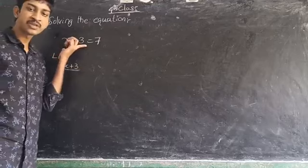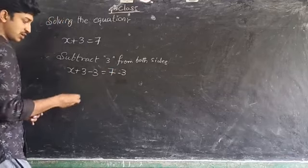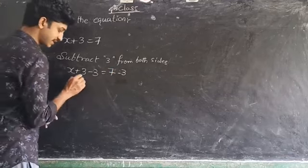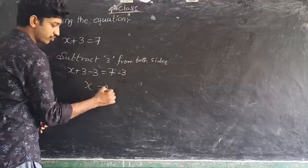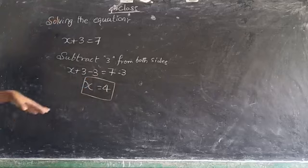So we subtract 3 from both sides because we have plus 3 extra on the left. x plus 3 minus 3 is equal to 7 minus 3. Here, 3 minus 3 is 0, and 7 minus 3 is 4. So the value of x is 4.